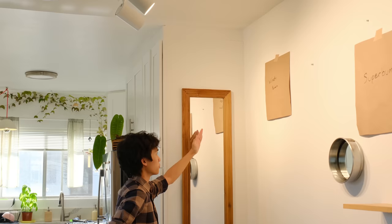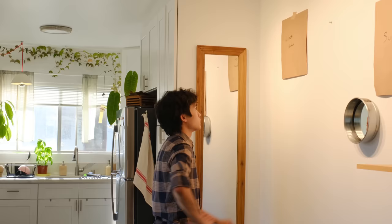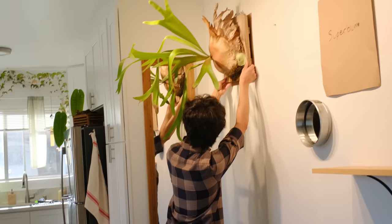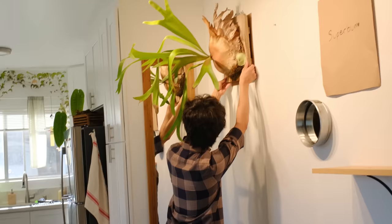I put these lights up myself — I'm very proud of that. They're connected to a smart plug so I'm able to turn them off with my voice. I have one light pointing towards the mirror in the corner so the mirror reflects more light back to the platycerium. I like how it doesn't cover the mirror too much but it does reflect its leaves in the mirror.